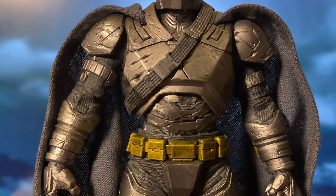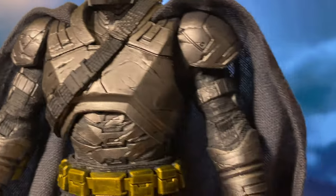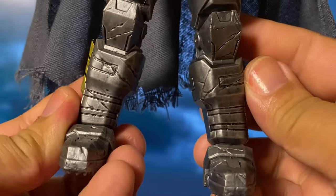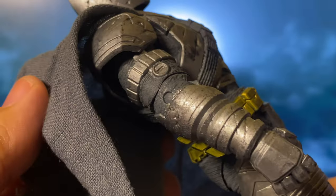Overall, they've really nailed the battle-worn look, with intricate details, dents, and chipping on the armour that adds realism. I also like the matte finish on the armour, enhancing the gritty feel instead of making it shiny and new.